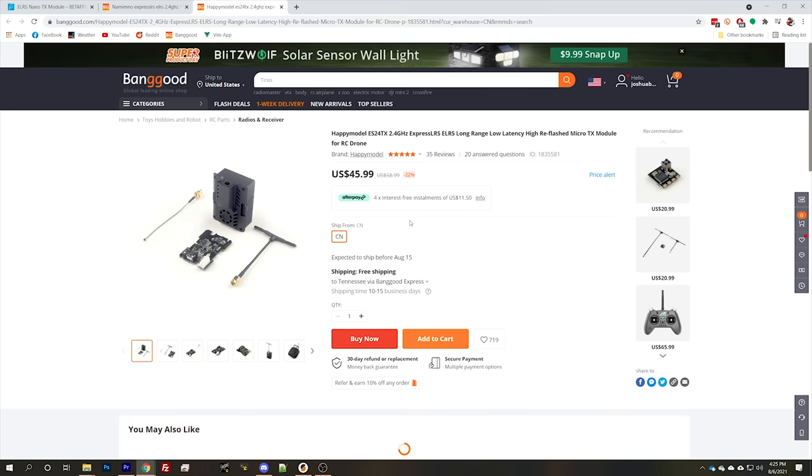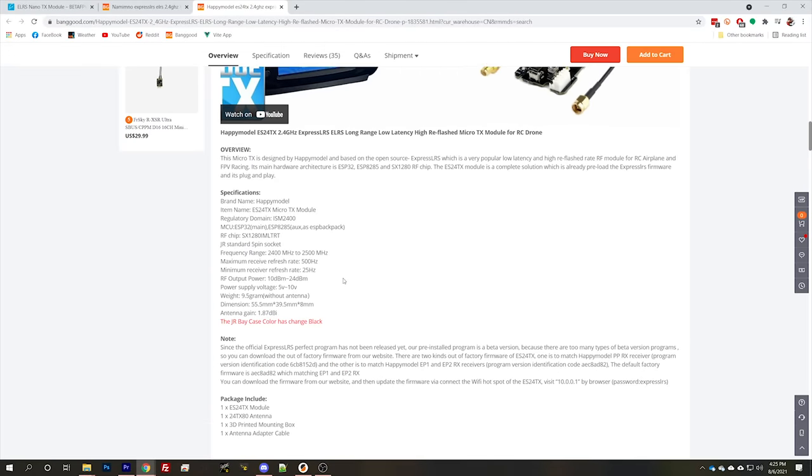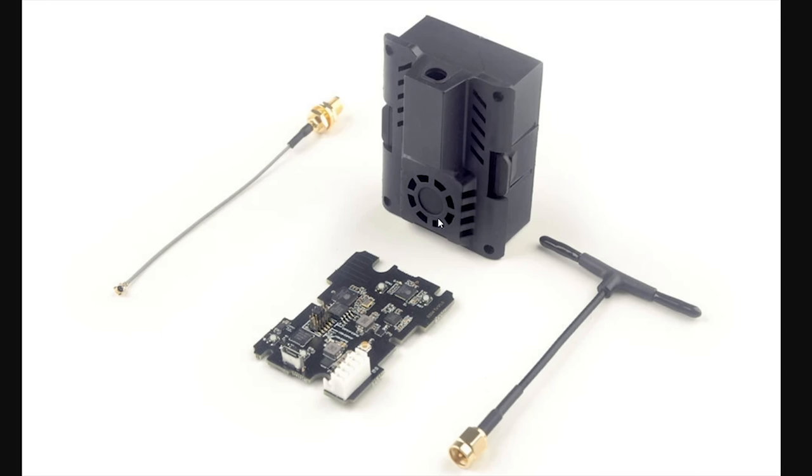Here is the Happy Model 2.4 GHz module. The main thing to point out is that its maximum output power is 24 dBm, which works out to 250 mW. That is plenty — more range than most people are going to need. Some of the other modules will have higher output power, and obviously if you can get higher output power you'd probably want that. If we look at the case, there is a spot for a fan, and in fact the main reason it only goes up to 250 mW is cooling. You can flash firmware to allow higher output power, but you have to install a fan and there's some risk of overheating.